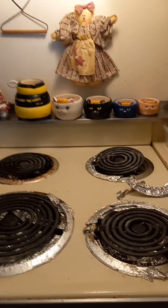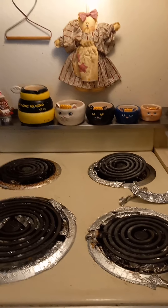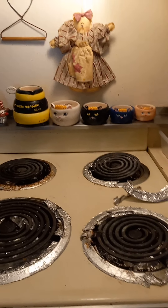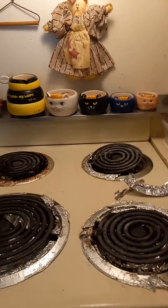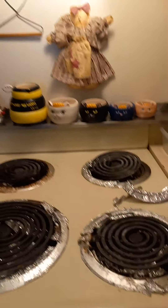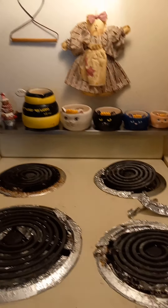Hello again, my creative friends! This is Becky with Becky's Creative Spoonie Beehive, and today I'm going to share what I do to keep my stove things clean.